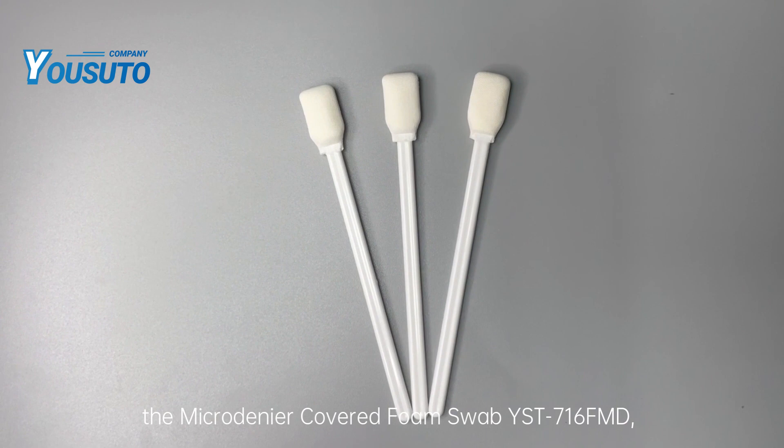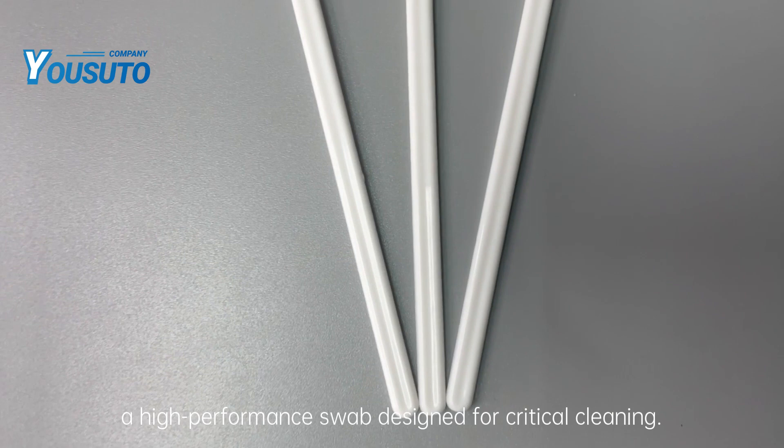Welcome to our product promotional video. Today, we'll showcase the Microdinear Covered Foam Swab YST716FMD, a high-performance swab designed for critical cleaning. Let's take a closer look at the key features of this product.